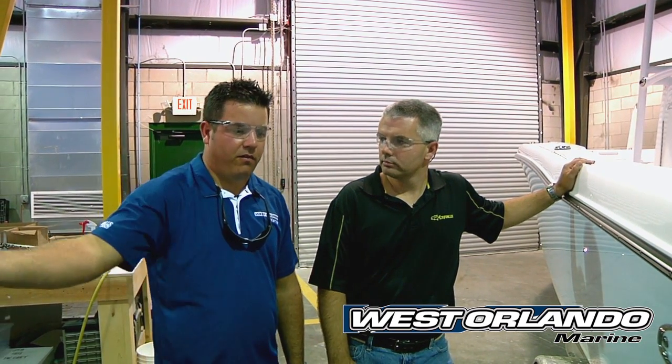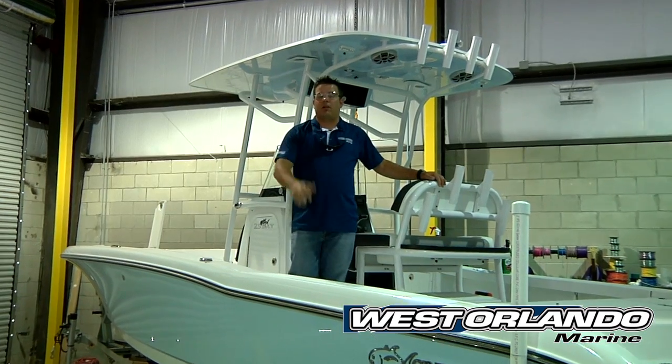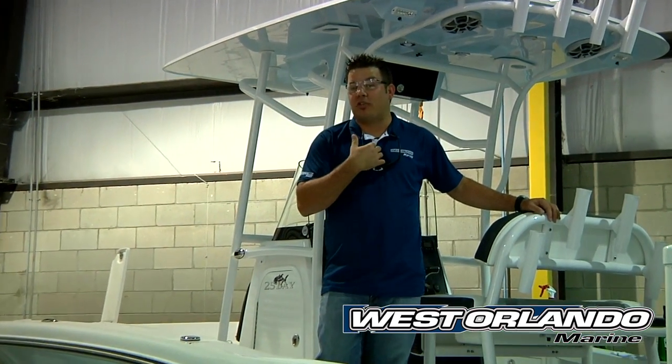Nick, you guys build a beautiful boat. I really appreciate you showing us around the factory. Thank you, my pleasure, anytime. Guys, you can see Craval builds a beautiful boat — excellent build process. I've personally had my eye on one of these boats for quite some time; I'm thinking about taking a storm cloud gray one home. You can see the stocked boats at our dealership, westorlandopowersports.com. Or if you want to see more information about the boats, visit www.crevalboats.com — made right here in Wildwood, Florida. Thanks for joining us.